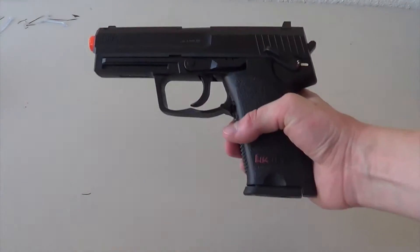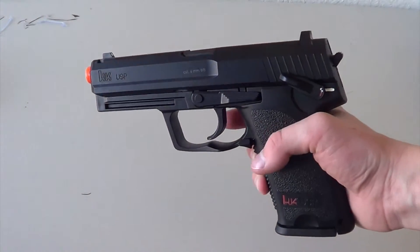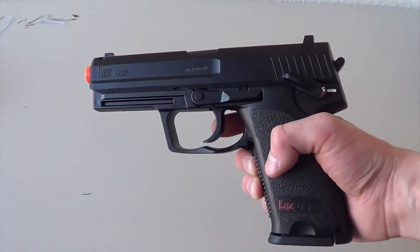Hey guys, welcome to the review of the USP from H&K. It is a CO2 non-blowback pistol.